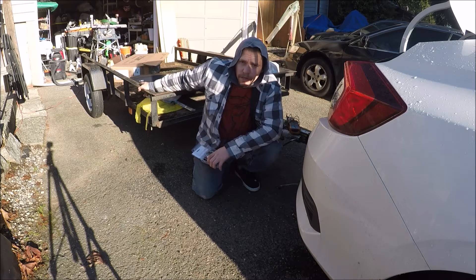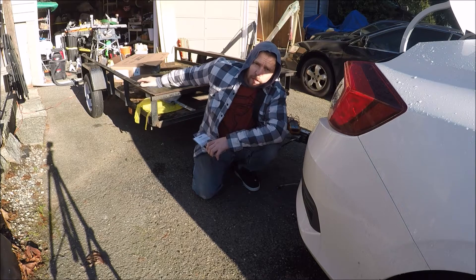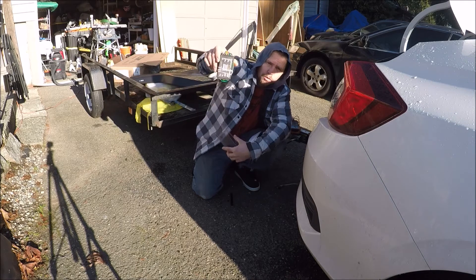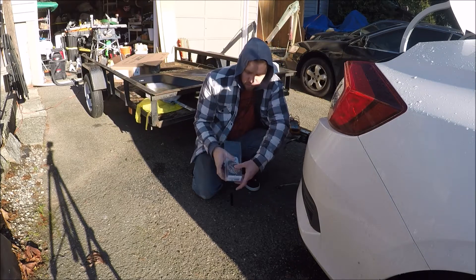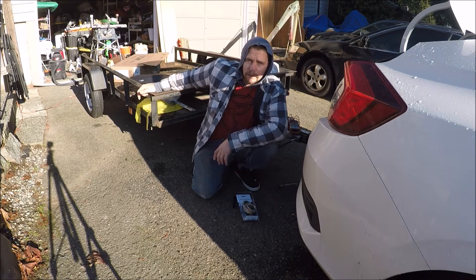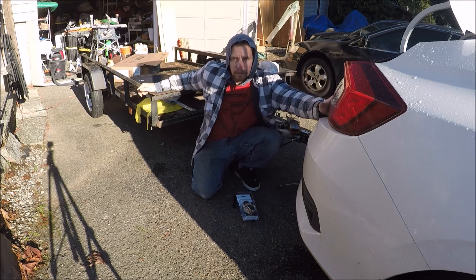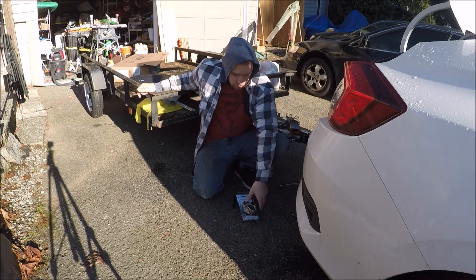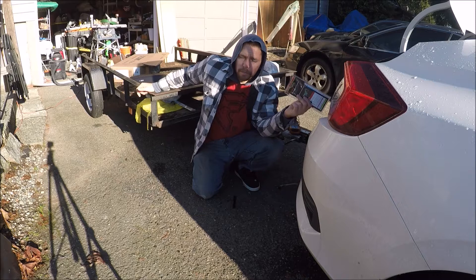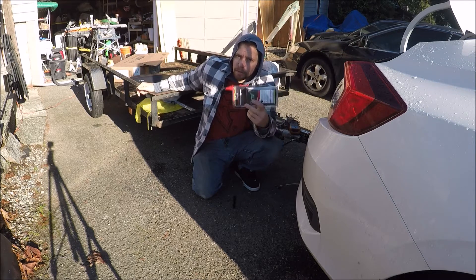Almost every trailer you're going to run into is going to be a two-wire setup — one for the turn signal, and one that takes care of the brake light and the taillight. So you need a three-to-two wire converter. They sell powered and unpowered versions. For a small trailer without many lights, or if you have all LED lights on the trailer, you won't draw much on the system and an unpowered one should be fine. I got the powered one because I have a distribution block in the back for my amp, so I don't have to run a wire all the way to the front — which is the only real pain about running the powered setup.